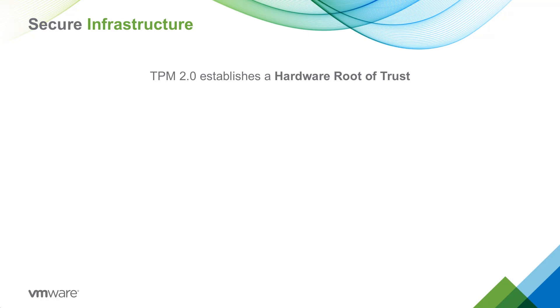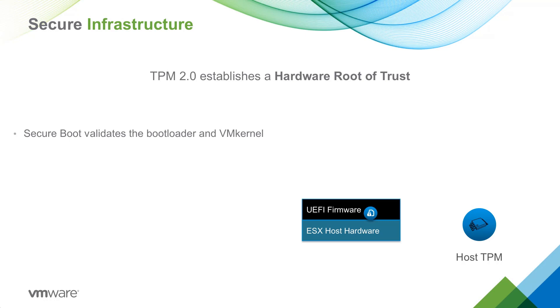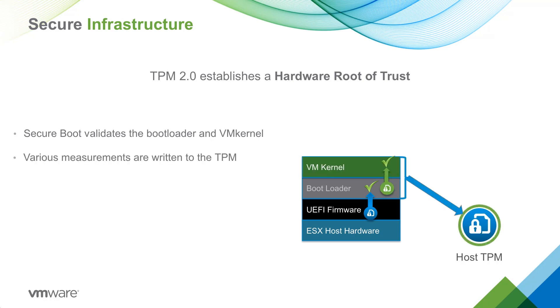Let's see how it's done. First, we have the ESXi host hardware and the TPM 2.0 device that is on that host hardware. UEFI firmware validates the bootloader against the digital certificate stored in the firmware. The bootloader components then validate the ESXi kernel. These components use the TPM 2.0 API to write measured values or hashes of modules and host settings to the TPM.